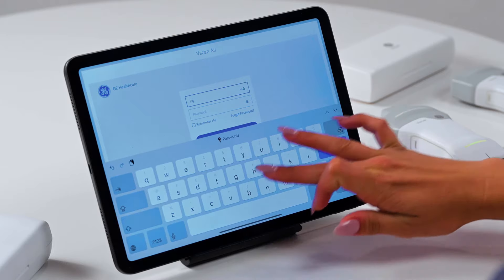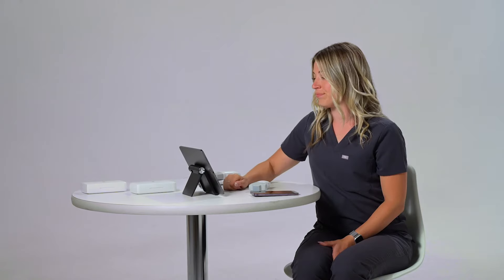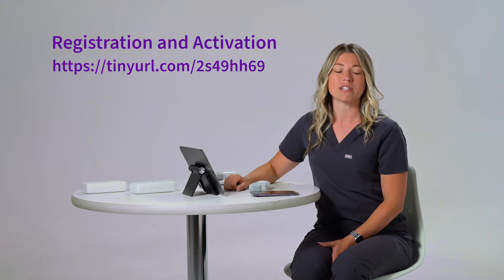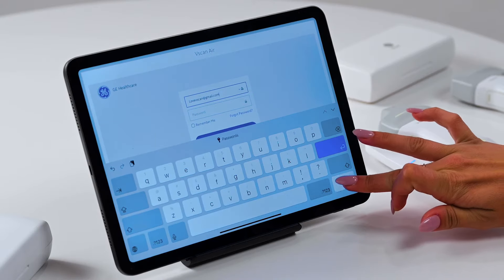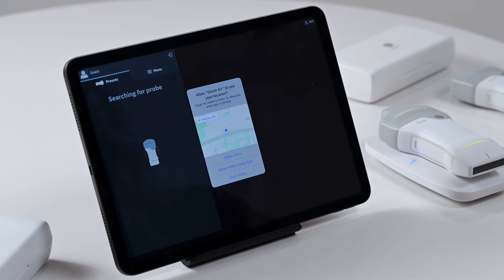Once you've opened the app, you'll be prompted to sign in — go ahead and enter your information. Please note, if you haven't registered yet, check out the registrations and activations video for step-by-step instructions. If you'd still like to continue without registration, you can always tap Guest to check out the app, but you won't be able to scan until you register your probe.